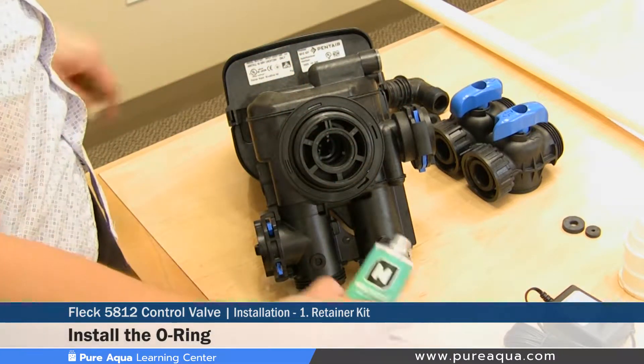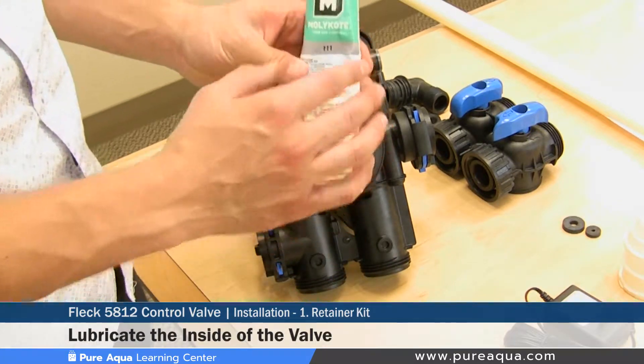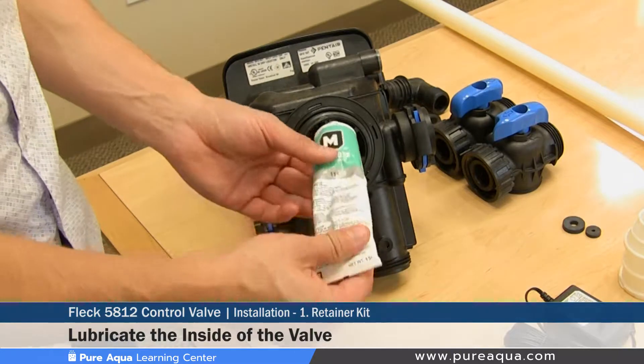Once the o-ring is securely fastened, Pure Aqua uses the DA-1-1 Corning lubricant, which is safe for use in water and membrane systems. You would put a good amount inside the valve.